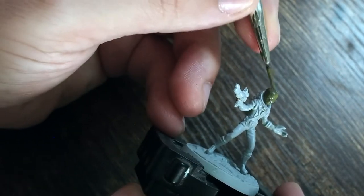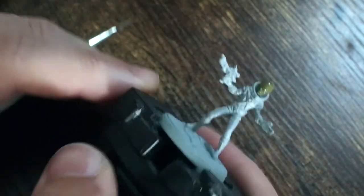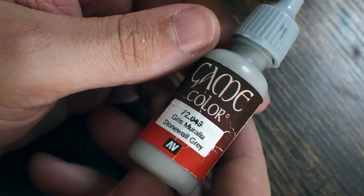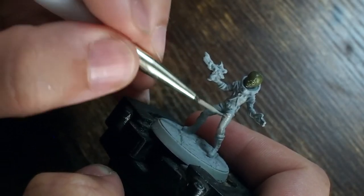We're going to start straight away by painting the green skin. I'm using a US Olive Drab, which is one of my favorite greens — it's a really underrated color and works brilliantly as a base color for greens. Then we're going to look at doing the spacesuit.